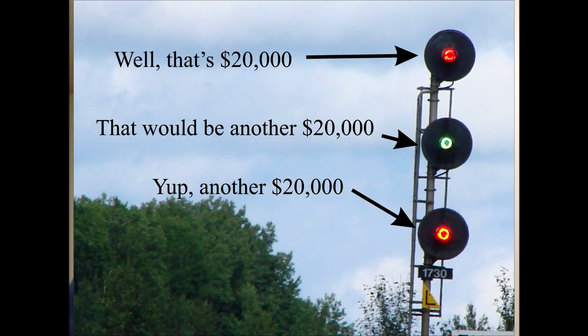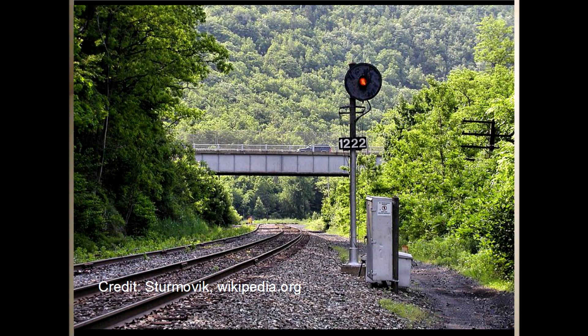Now the signal heads are atrociously expensive — some $20,000 or more. So do the math: if you're lighting up a hundred miles of track with CTC lights in both directions with signals every two miles, it adds up in a hurry. Now that track for the most part is just straight high-speed track with no switches or sidings, so to save on costs, the railroad will remove one or two of the heads.